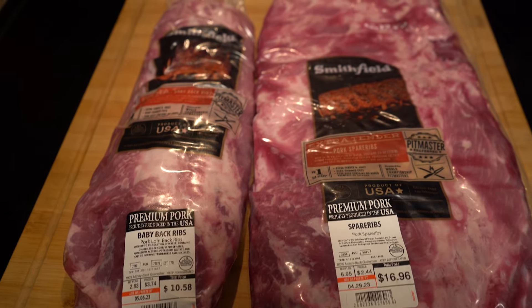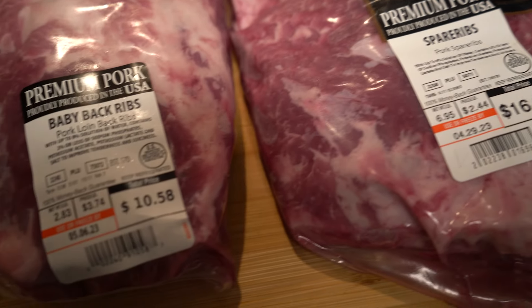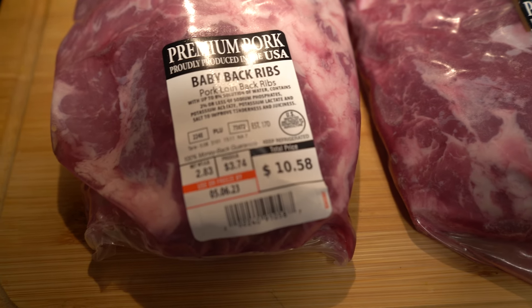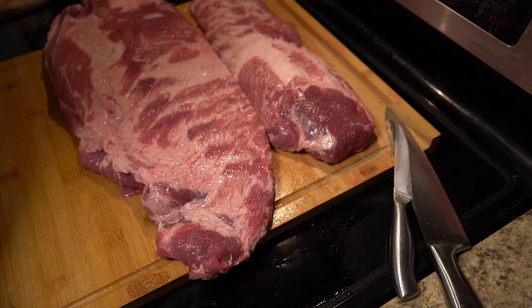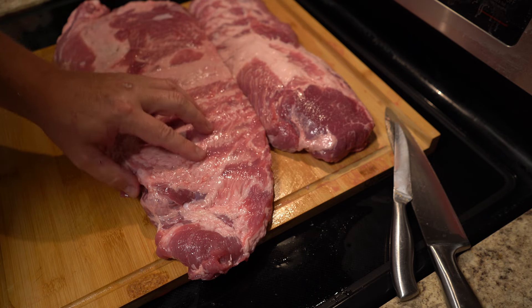Hey folks, this is going to be a video to compare baby back ribs versus St. Louis style ribs. This is purely my opinion — if you ask 10 people you're going to get at least 12 or 13 or 15 different opinions.